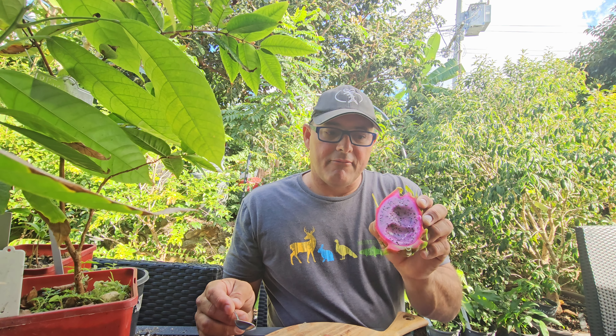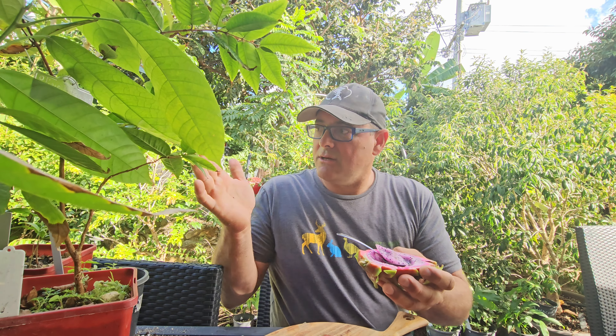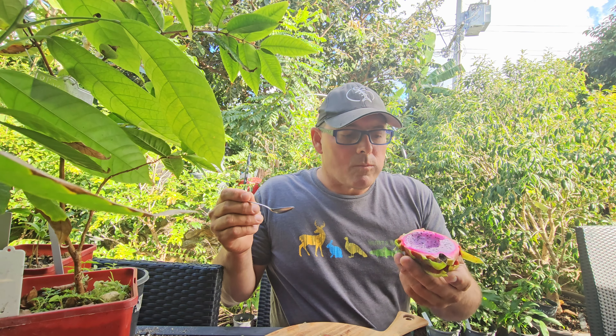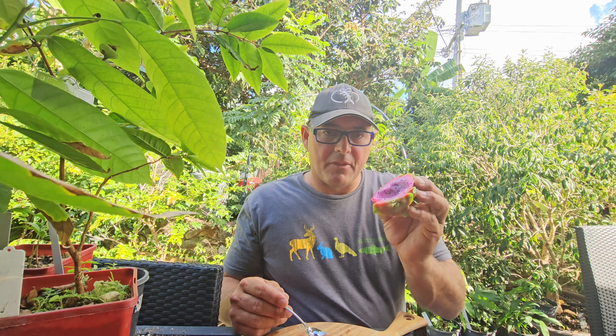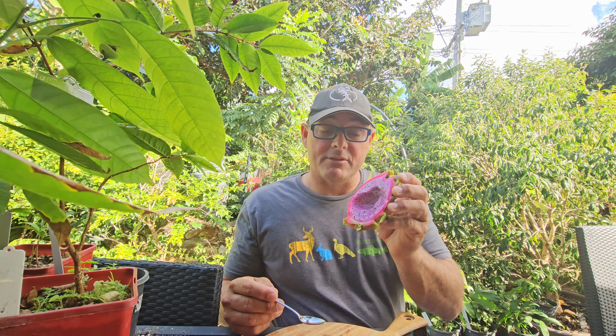Yeah, but apart from that everything's growing well — lots of rain up here in Brisbane. As you can see, I can hardly even find a table to sit on because I've got so many plants. So if you've never eaten anything other than just the white ones you've seen in the shops, you're really missing out because they're great. Okay, I'll catch you guys, thank you.